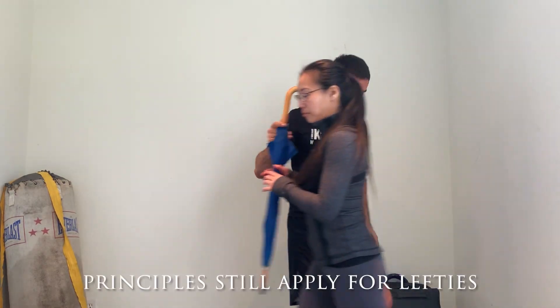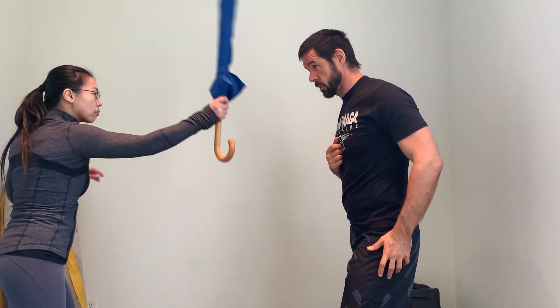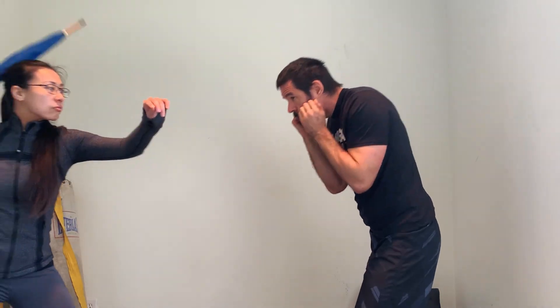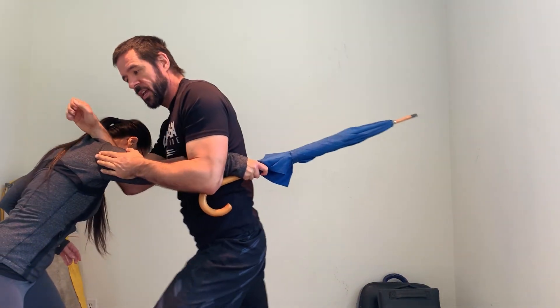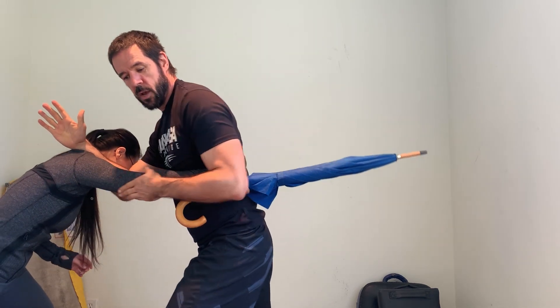Now from the other side — same thing. My hands are out, check the distance — boom — that's what we're worried about. Build my ramp first and foremost, then have the strike — big through strike. Groin kick, knees, hammer fist. Same thing, breaking this person down. Work my way down.